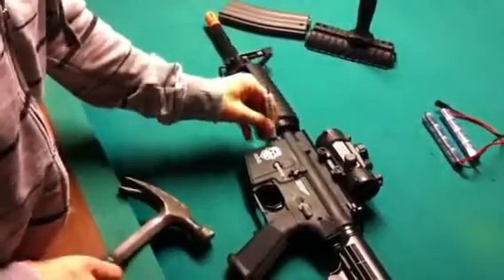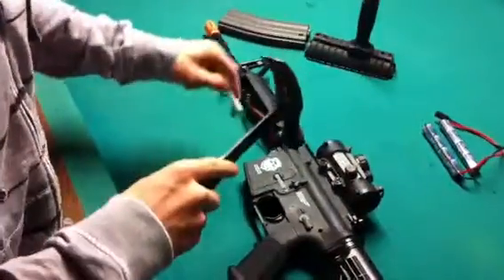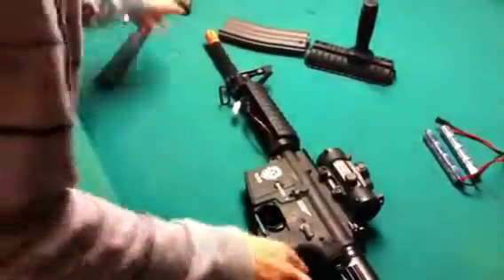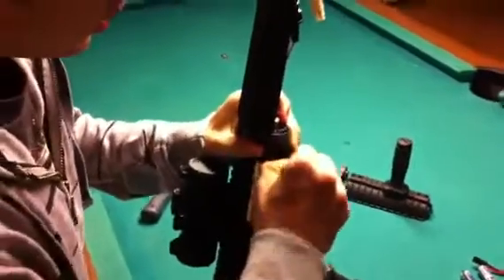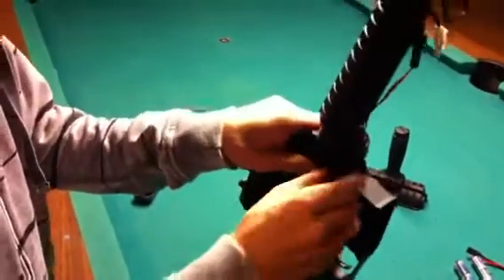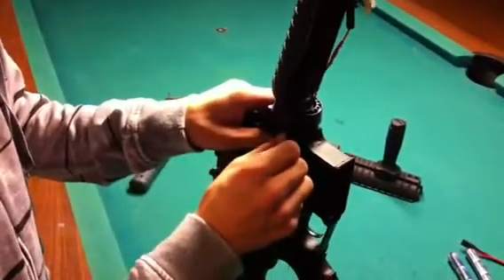With this second pin, it's a little bit different. This pin is not going to come out the whole way — it's going to come out to about right there and stops. So nothing broke or anything if it doesn't come out all the way. That's just how it's supposed to be.